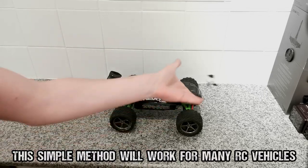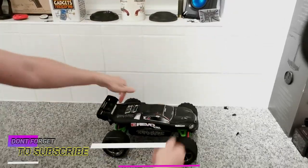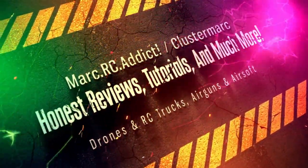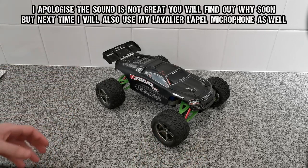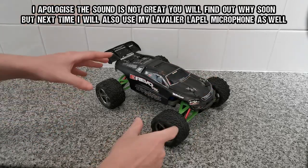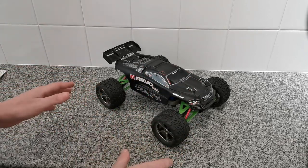Hello everyone, Mark here. If you never want to use body shell clips on your RC vehicles again, stay tuned. Watch this video and I will show you exactly how I did it to this one. Today I'm just going to do a quick simple video on this Traxxas E-Revo VXR. Basically I'm going to be taking off these body pins and doing away with them, never having to use body pins on this vehicle ever again.